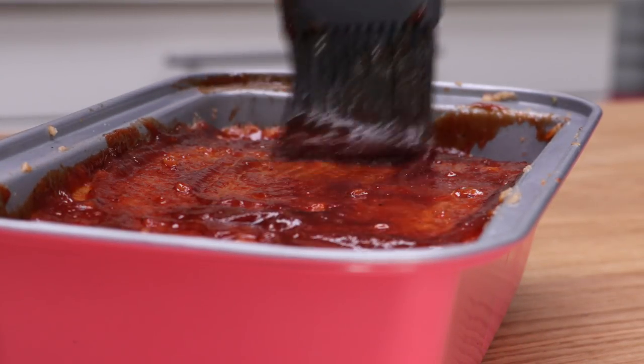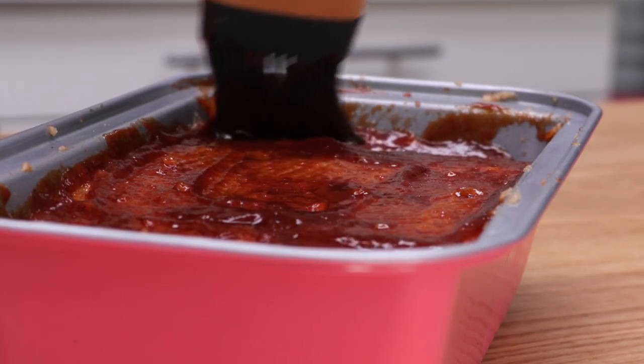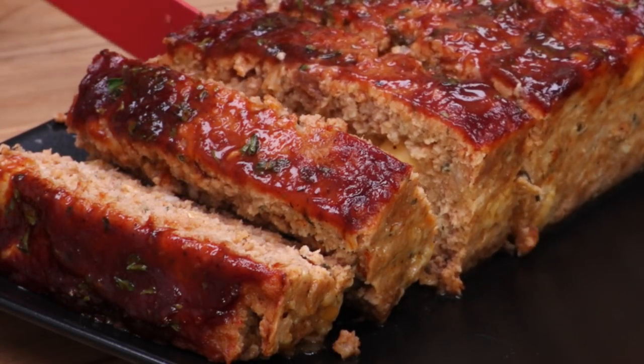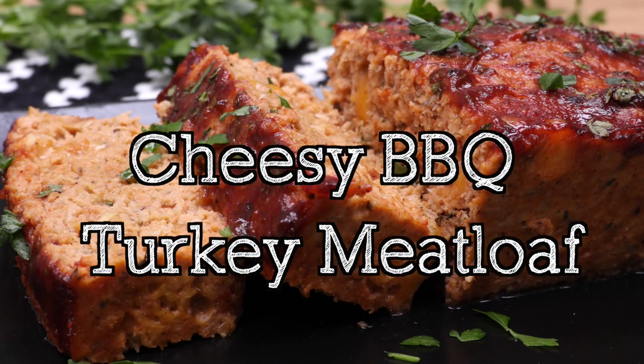Hi guys! Today on DivaSkinCook we are making this cheesy barbecue turkey meatloaf. I love this meatloaf for a really quick weekday meal. It pairs well with so many different side dishes and of course it's easy to make, so let's go!